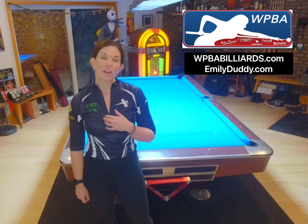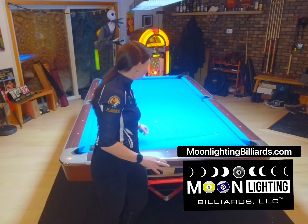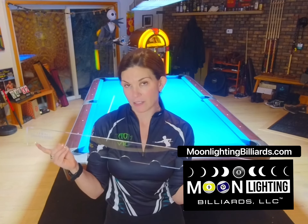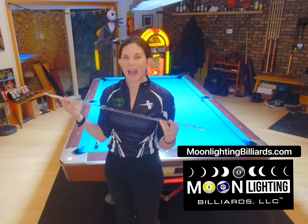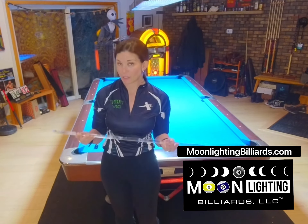First, we have the Drill Partner, which is by Moonlighting Billiards. A Drill Partner is a new tool that will help you line up balls correctly for when you're practicing. It is well made and you can take it with you — have it with you at your pool hall or in your home — and it helps to make everything easier when you're setting drills up.